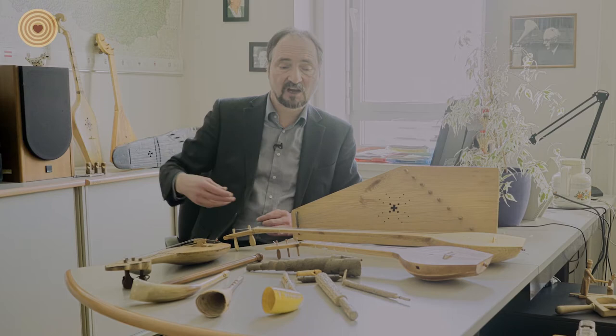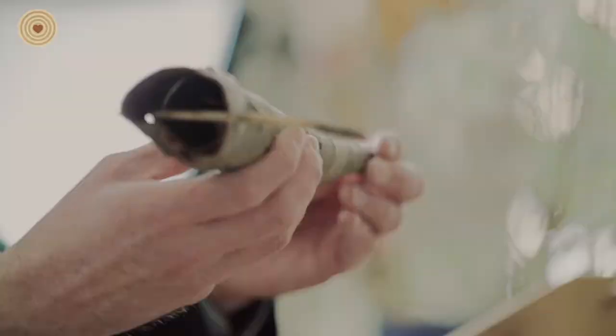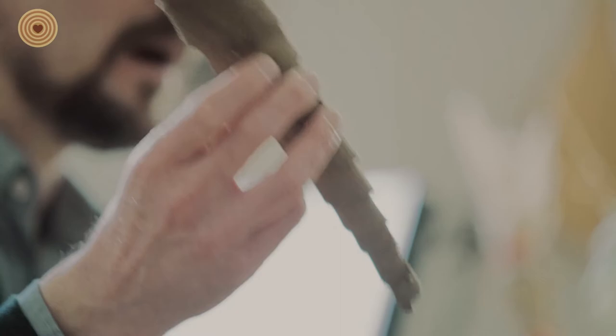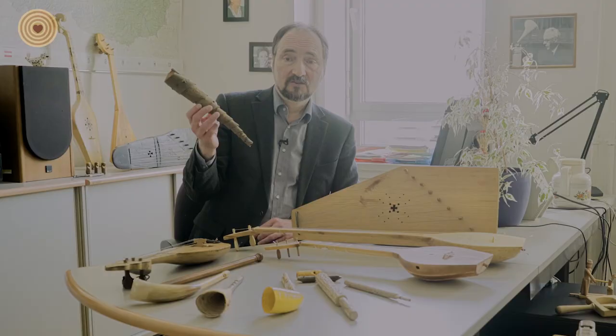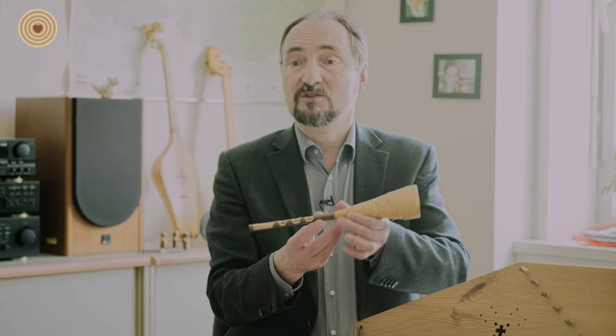Shepherds use musical instruments for signals, to communicate with each other. And this is from Burgenland, Austria — a sort of oboe. The reed is missing, but the bell is still present. It is made only from bark. Many shepherd instruments look like this before they started using metal horns.